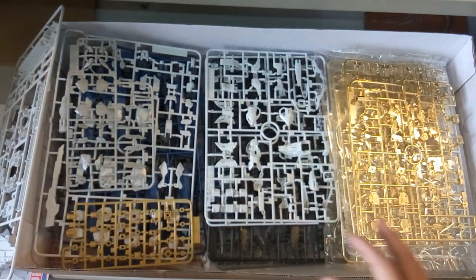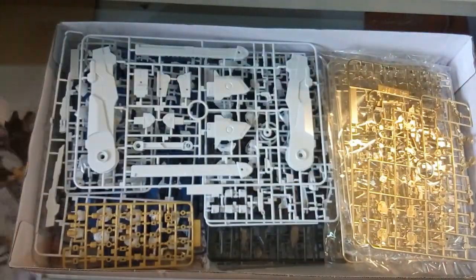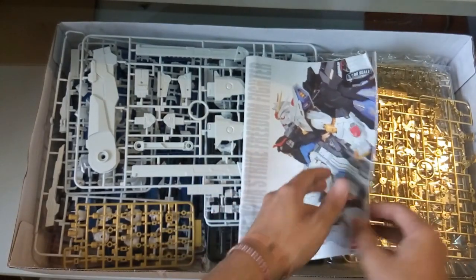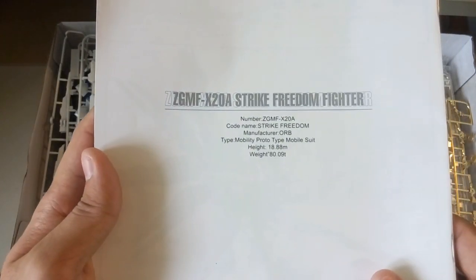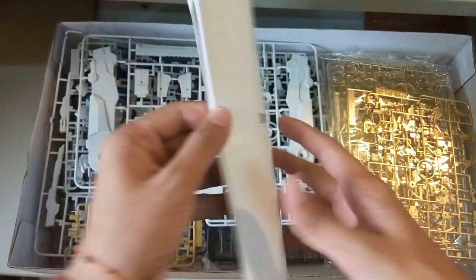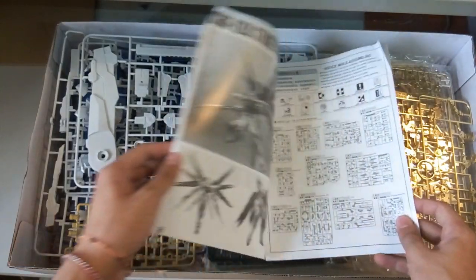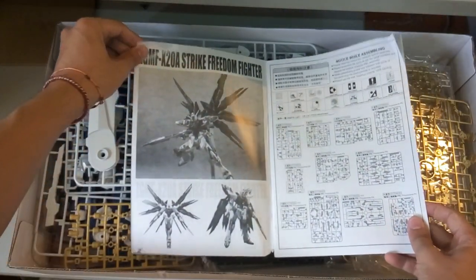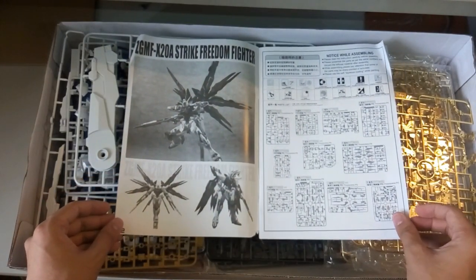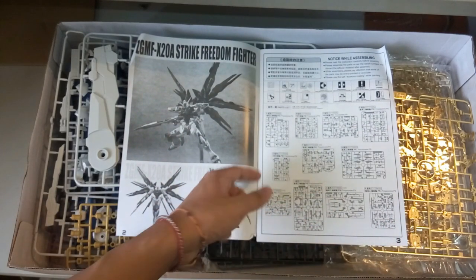That's it for this Tapan unboxing. I nearly forgot — let's take a look at the manual. Here it is; the back shows the information. Prototype Mobile Suit Strike Freedom — of course, Zaft was the one who created it, not Orb. And Kira Yamato — I've forgotten the princess's name who stole it from Zaft. Anyway, let's proceed on. Now let's take a look at the part counts.